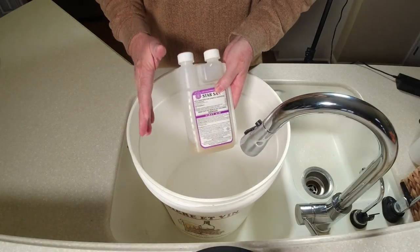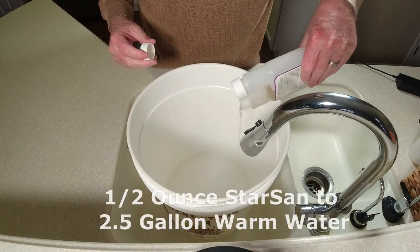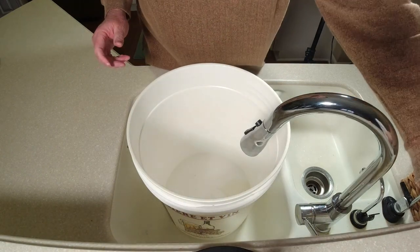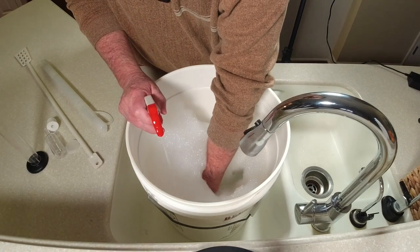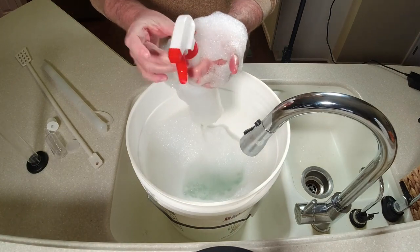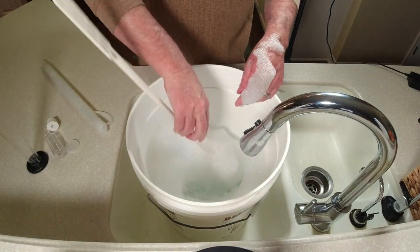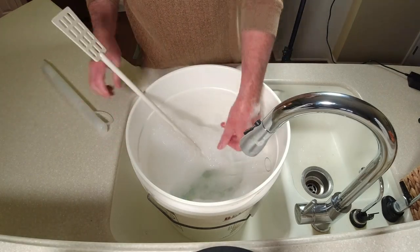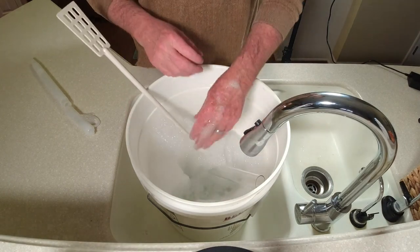So we're getting ready. Remember, you've got to sanitize your equipment — if you're new to this hobby, it's a must. I use Star San, and I'm going to add a half ounce to two and a half gallons of water. I've got a whole separate video on how to do this. I also want to get a squirt bottle filled up — this will come in handy each day as we stir the wine. I've got my stir paddle, airlock, and bung, and the hydrometer to measure specific gravity.